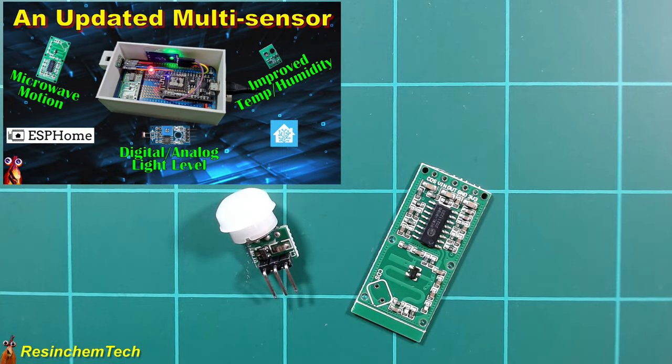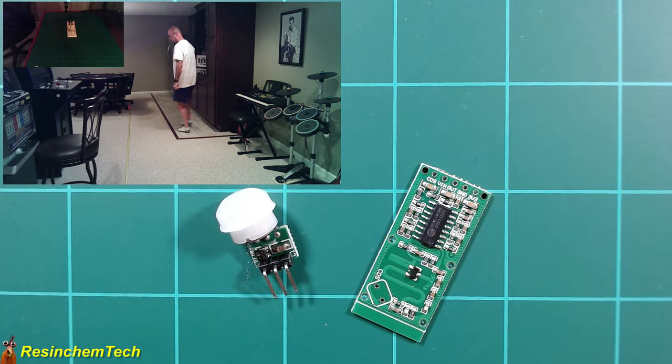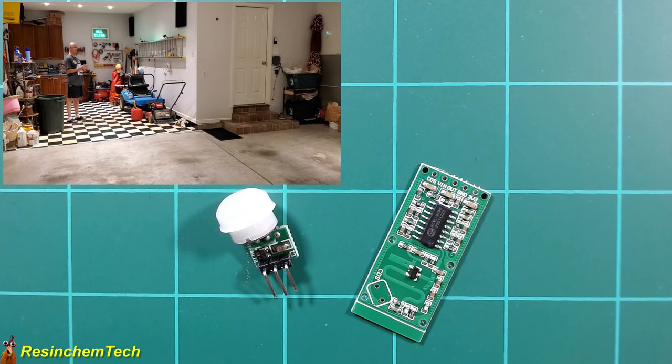If you're interested in how the microwave detector compares to the PIR sensor, I did another video on an upgraded multi-sensor where I tested the range of the RCWL-0516, including inside an enclosure, and its ability to detect motion through walls. You can find a link to that in the video description.